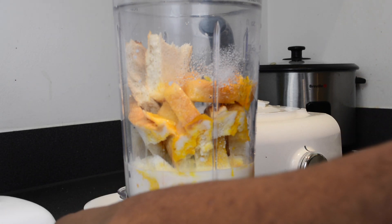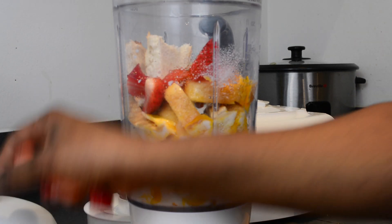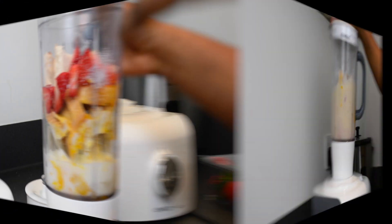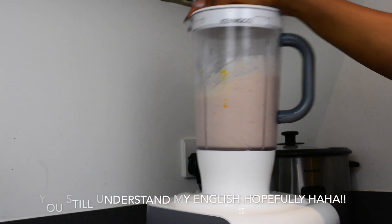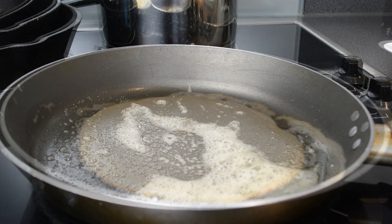I added the strawberry pieces to my blender and I'm about to get all this blended so I can get a thick liquid that will make our fresh toast.